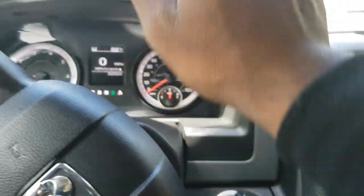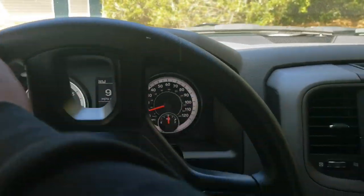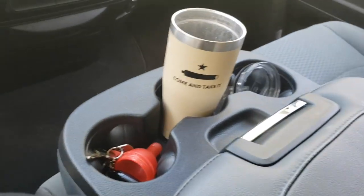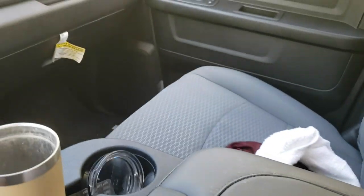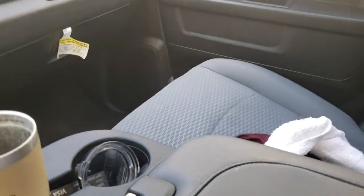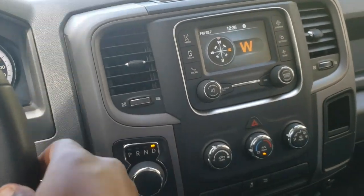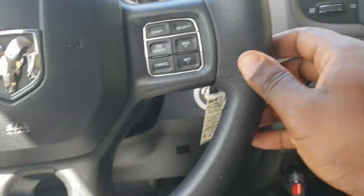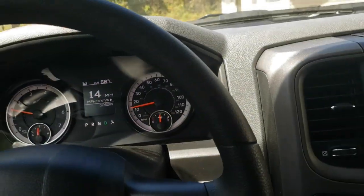But other than that, man, it is the basic government-issue white Dodge Ram, a Ram 1500, with the center console and the cloth seats. I mean, it ain't nothing wrong with cloth seats, but compared to the Ram 2.0, man, I thought I had stepped my game up. But no, I'm back down to this.